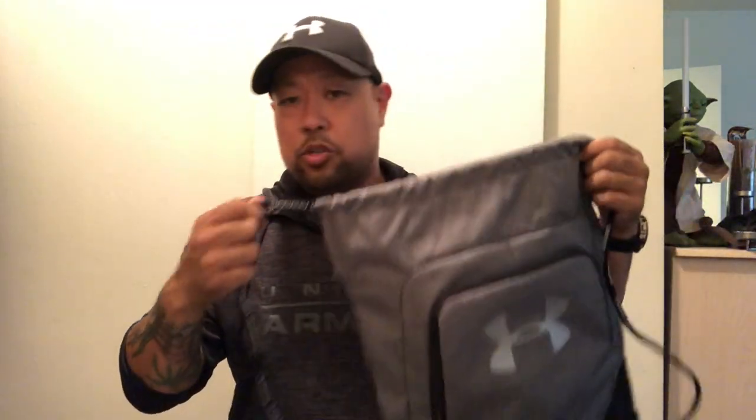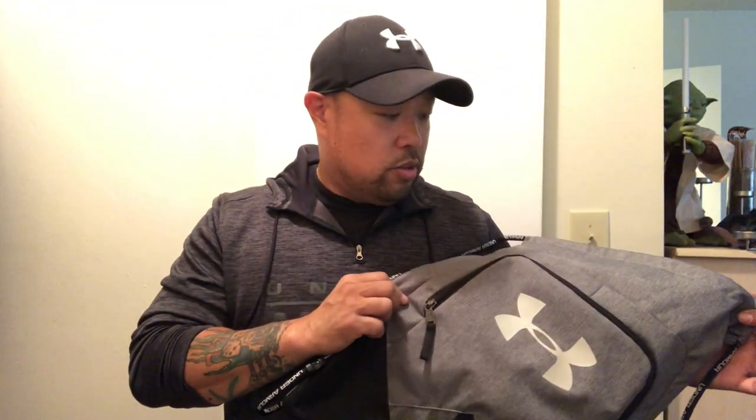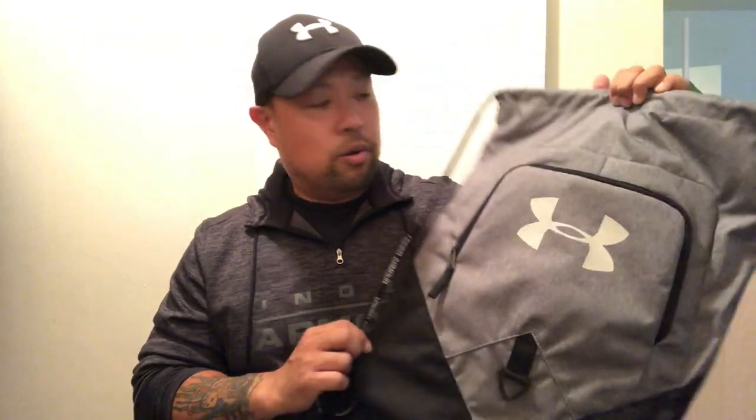I really like this bag a lot. Because of the Undeniable 2.0 — which runs at $24.99 — they dropped this one down to $18, so it's very reasonably priced. I've used it a couple times since I just got it, but it's a great sack pack. So there you have it — the Under Armour Undeniable Sack Pack.